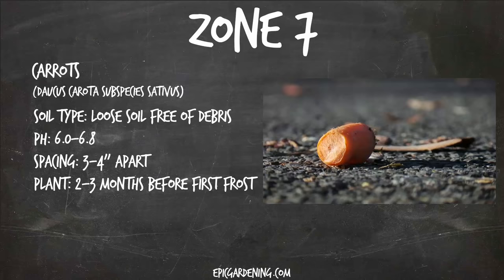Zone seven — carrots. These are a tricky one to grow if you're a first-time carrot grower, because they grow as a root crop but much deeper than most common root crops like onions or beets. You're going to want to make sure that you loosen the soil and clear it of any debris, rocks, or hard pieces of compacted soil to at least a foot down, because otherwise they'll fork or grow misshapen. They require a 6.0 to 6.8 pH range. Space them three to four inches apart and plant them two to three months before your first frost.